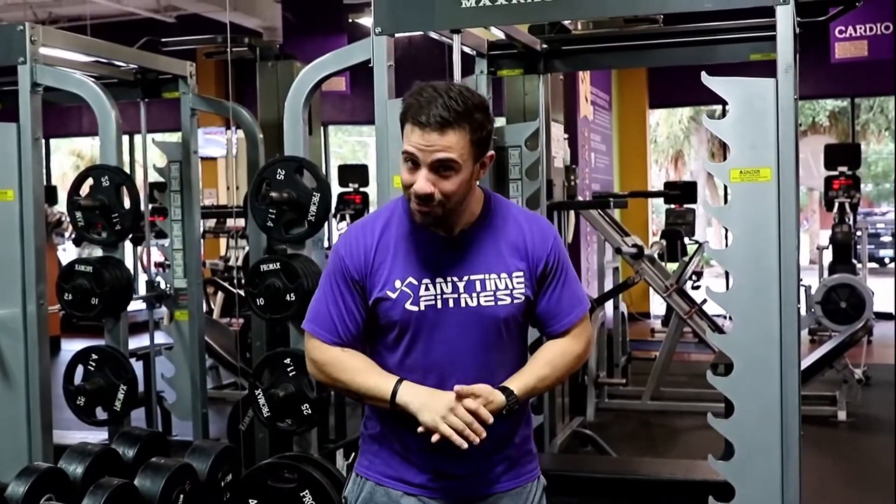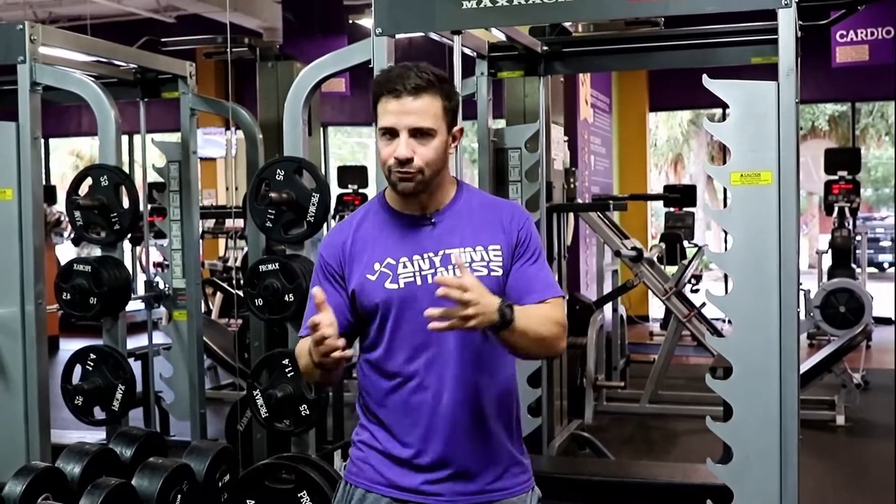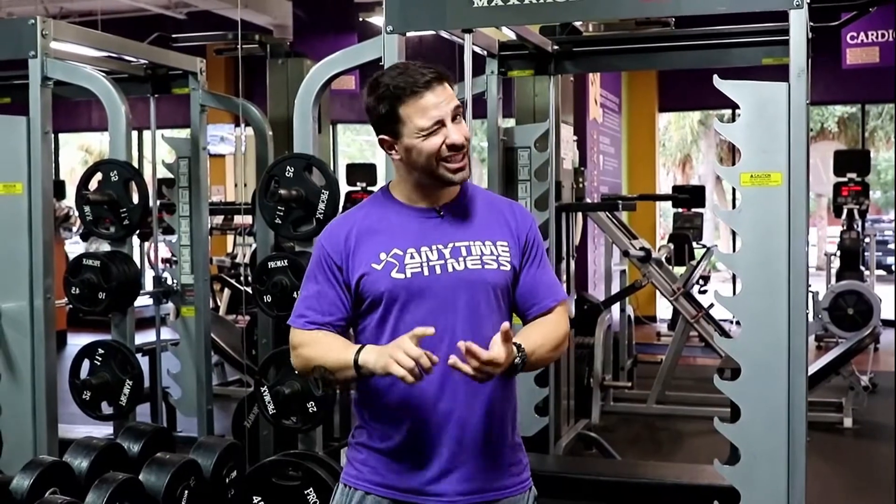I am very proud of Twyla and all the work that she has put in. It's not easy — it takes a lot of rehab, not just the work you do in the gym, but the recovery is the most important thing. Between a healthy diet, good exercise, and a little help from CBDs, she has come a long way and I'm proud to have helped her on this journey.